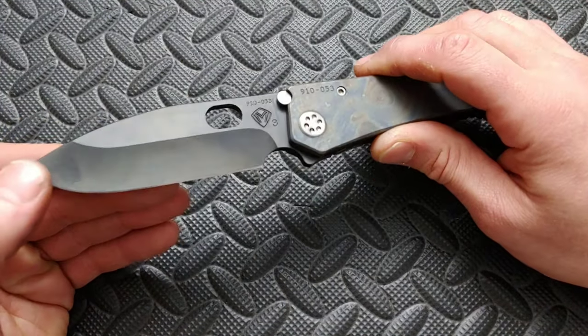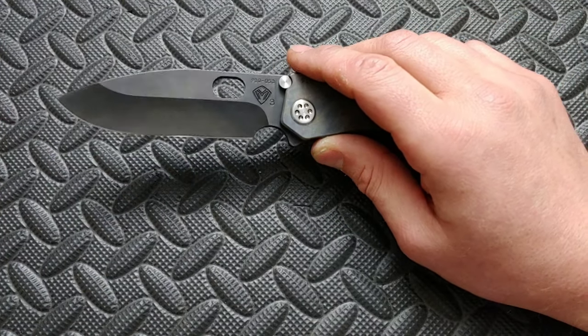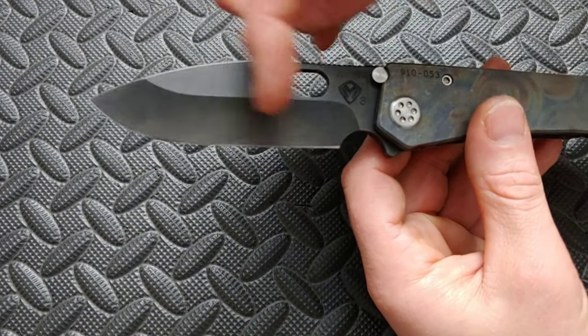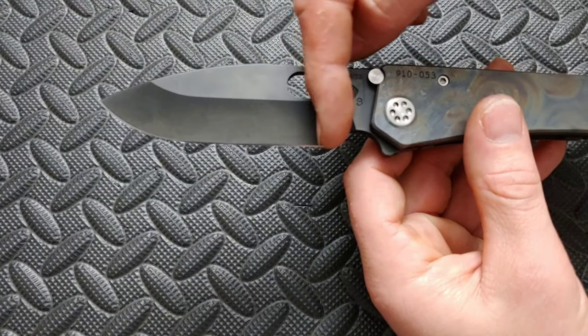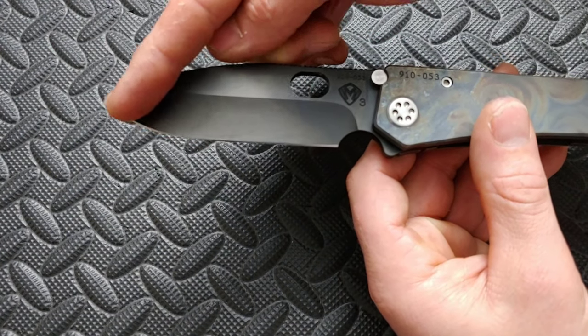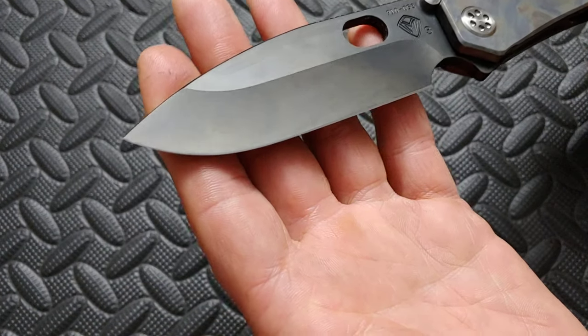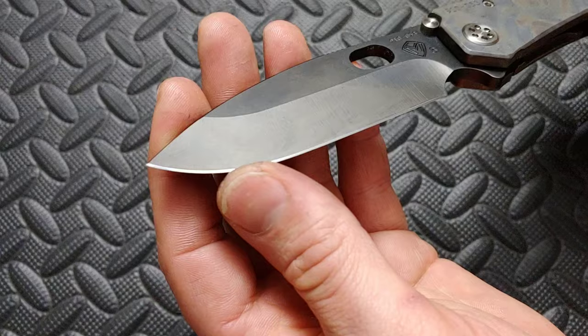The blade. This is a 3V DLC coated blade that is hand ground. And I can tell it's done by hand because if you look at the striations from the grind, if it was a machine it would just go straight across — it does not. It goes this way and then turns the corner, which only a hand can do. You can probably barely see it because of the coating and the camera, but there you go.